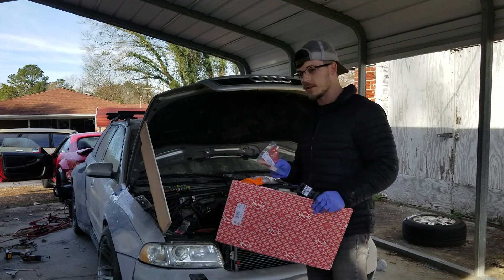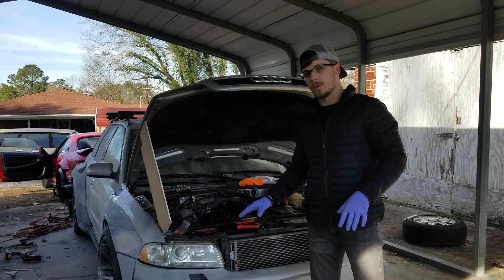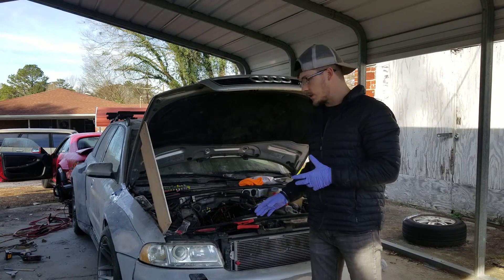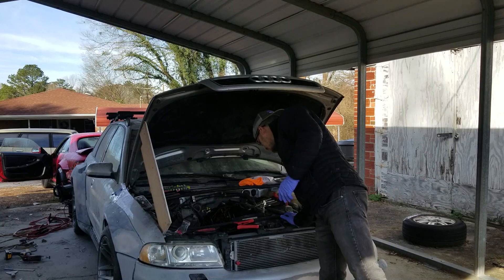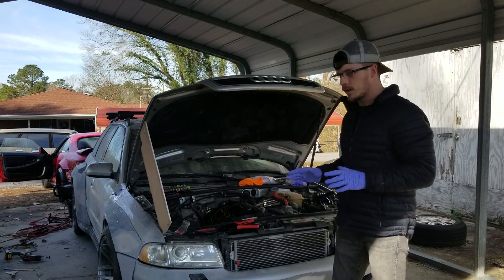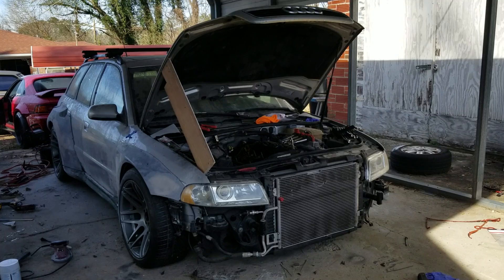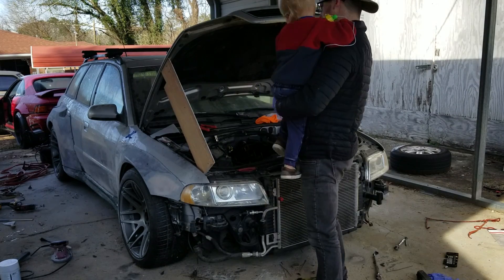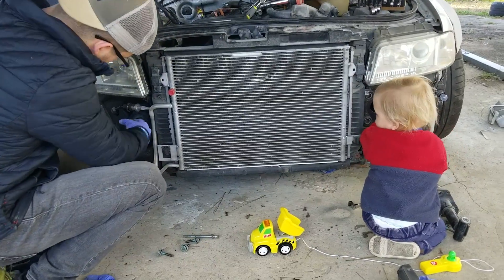First we've got to get the engine to top dead center before we can do any of this. I'm not sure if you're supposed to put it into service position in order to do this job, but I feel like to get to the crankshaft I'm gonna have to do that. So I'm gonna do that really quickly — it's really not a big deal, it's just pulling the bumper off and taking this front core support and sliding it out a little bit. Here is a quick tip.